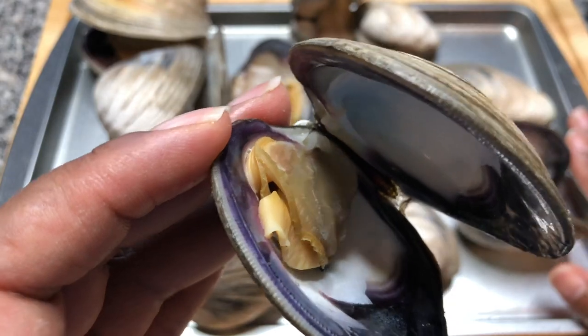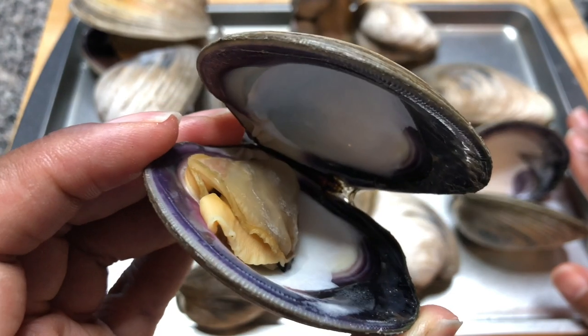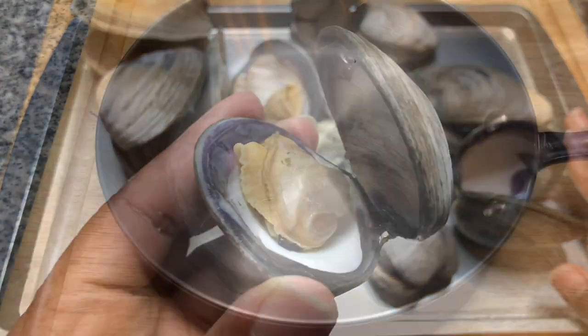The clams are done. I've removed them from the water, which we are gonna reserve for our clam chowder as well. And I'm gonna sit these in the refrigerator so that they can cool and we'll be able to handle the meat.